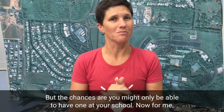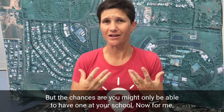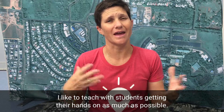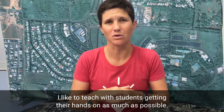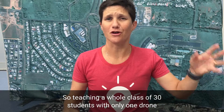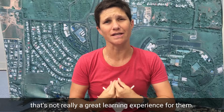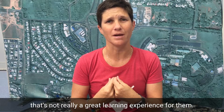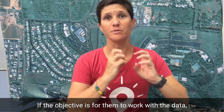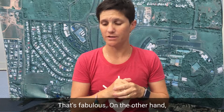The chances are you might only be able to have one drone at your school. For me, I like to teach with students getting their hands on as much as possible. Teaching a whole class of 30 students with only one drone up in the air that someone else is flying — for me, that's not really a great learning experience. If the objective is for them to work with the data once it comes off, then great, that's fabulous.